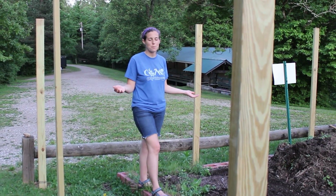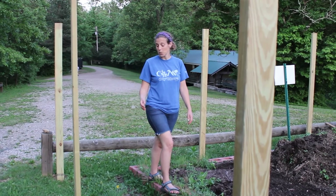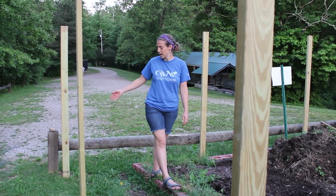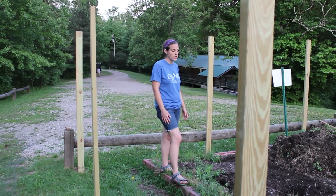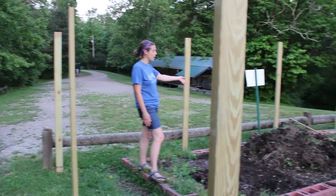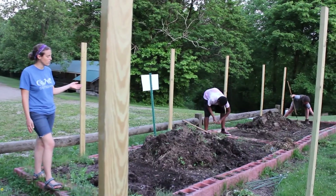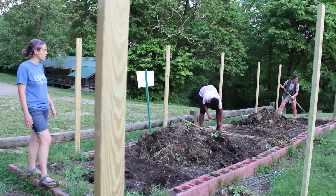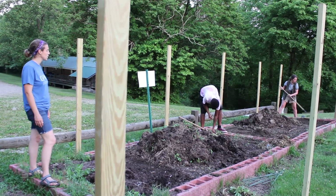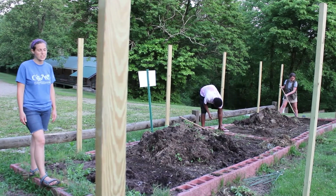Welcome to the Life Skills Garden up beside the pool. We have a lot of work to do up here. Right now we're working on putting in a fence — we already have these posts set down in the ground to attach the fence to. We got a new load of compost and manure that we'll need to spread, and we need to get the rest of the weeds out of the garden. So we have a lot to do but it's gonna be fun and we're gonna get some great produce out of it later this summer.